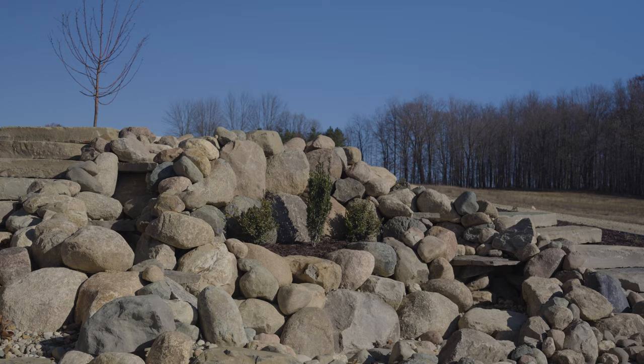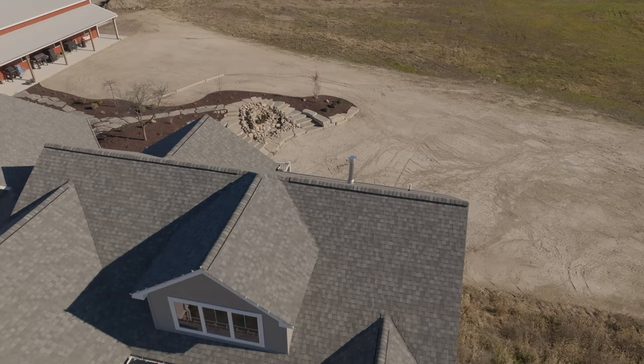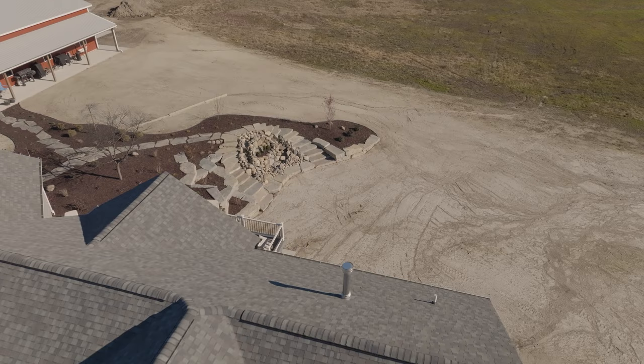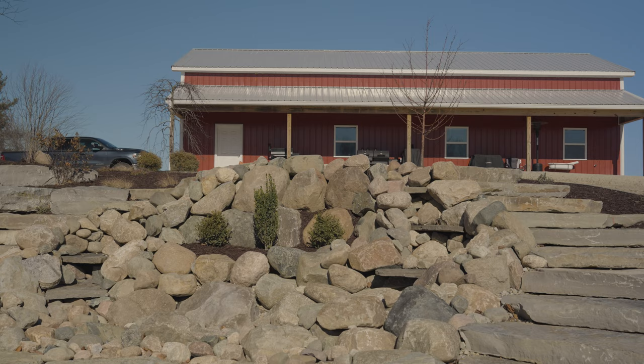When I first came here early summer, this was a blank slate — a new build with no landscaping. The primary objective was dealing with a large hill that slopes down about six feet. We wanted to figure out how to make the two spaces flow together between the house and the barn. One of the obvious things to do with a hill is a retaining wall, and this is how we did it — a couple of staircases going up, a waterfall, and setbacks on these walls.